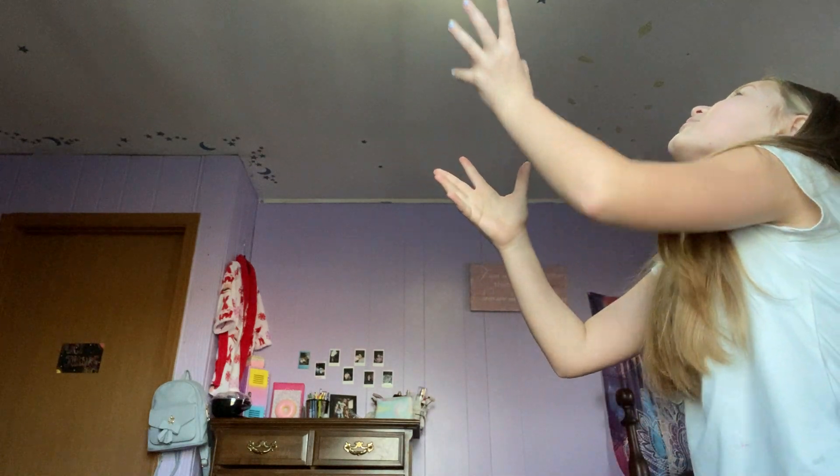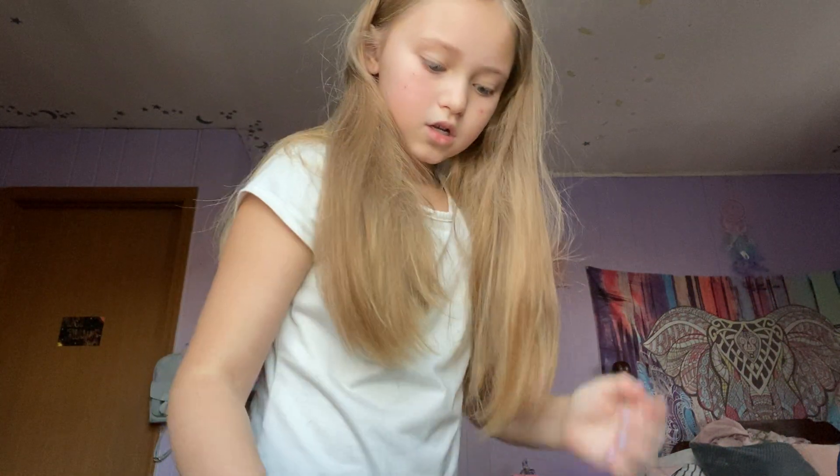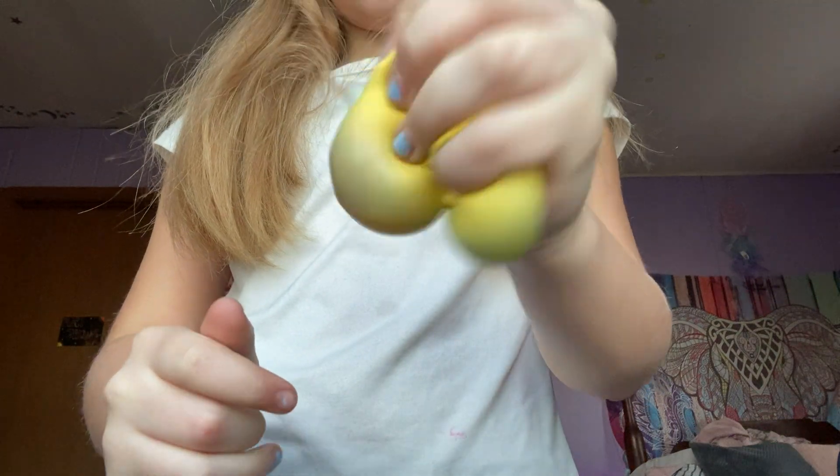So first I have this globble. I don't think it'll stick but let's see — it did! It might come down during the video since it's stuck up there. Hopefully it'll come down soon and probably come down on my head, but oh well. Next I have this waffle squishy.